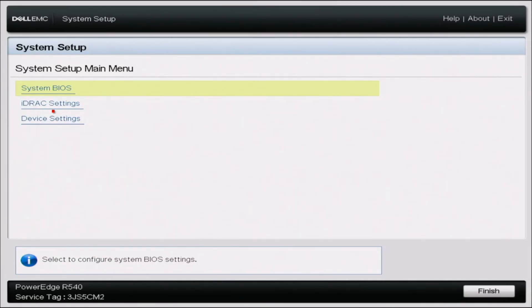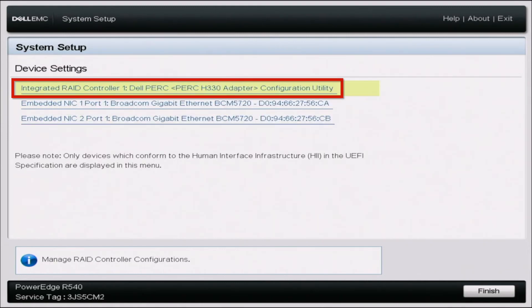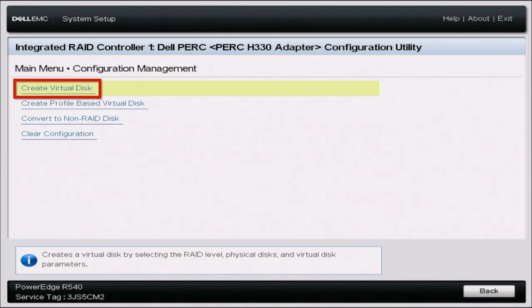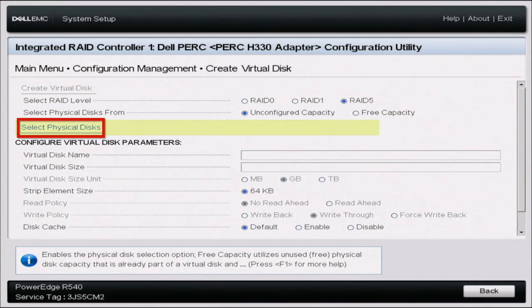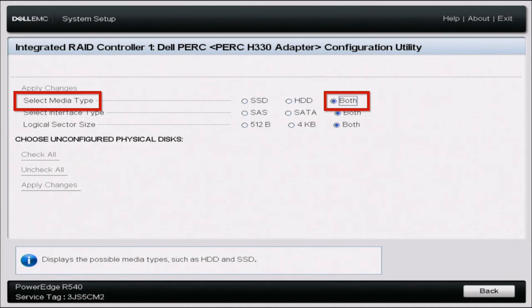Once in system setup, scroll down to device settings, then click on the option that represents your RAID controller. Inside that menu, click on configuration management, then click create virtual disk. Once in there, select your RAID level — we're going to select RAID 5. Leave unconfigured capacity unchecked, then go to select physical disk, change the media type to both, and apply those changes.